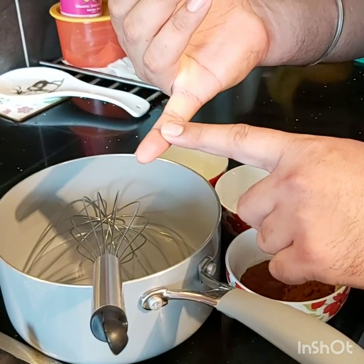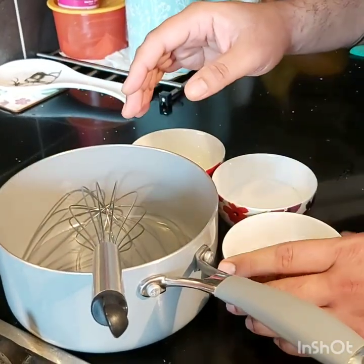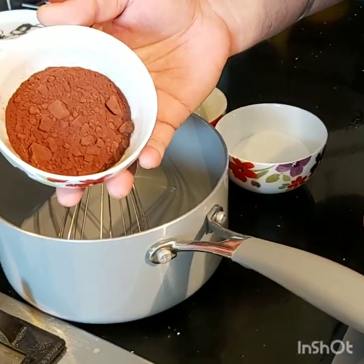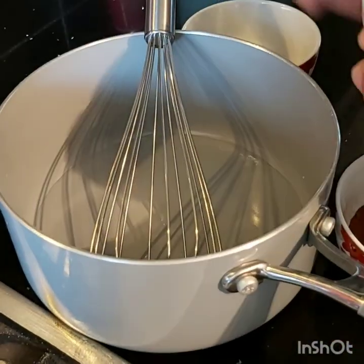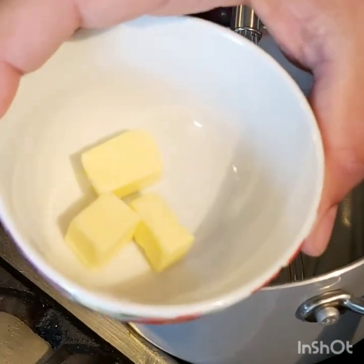We are not using any double cream. We are not using any milk in it. What we got over here: 100 ml of water, around about 30 grams of cocoa powder, around about 50 grams of caster sugar, and around about 15 grams of unsalted butter. So let's quickly make this.